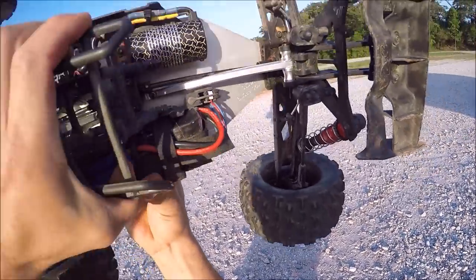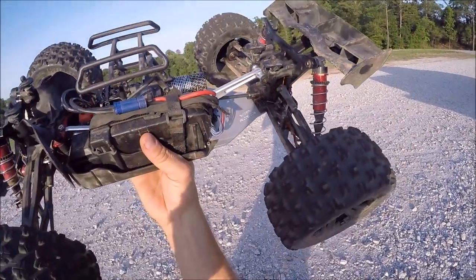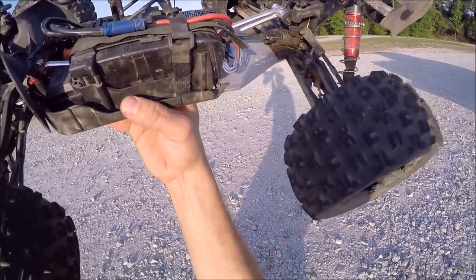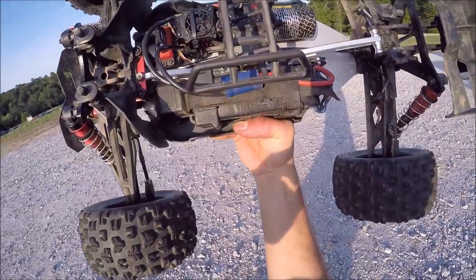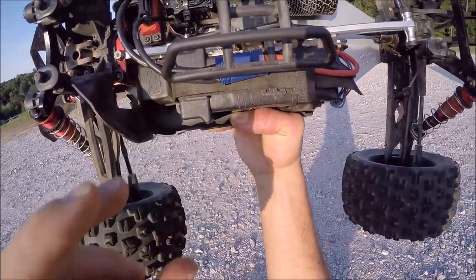I'm not sure if you guys can see this, but the chassis braces are 6082 T6 aircraft aluminum, and the steering plate is 7075. They do look really nice. I went ahead and put in the bolt right here at the top plate.